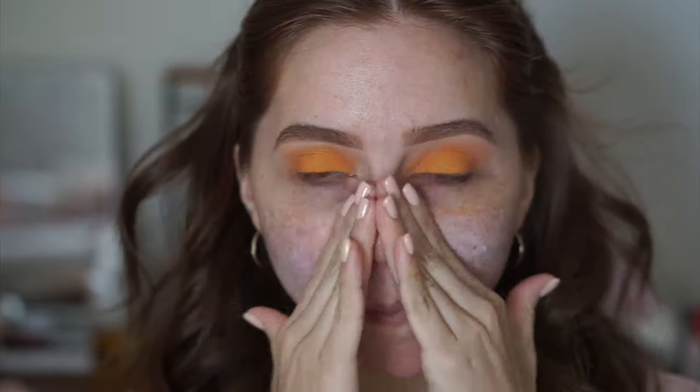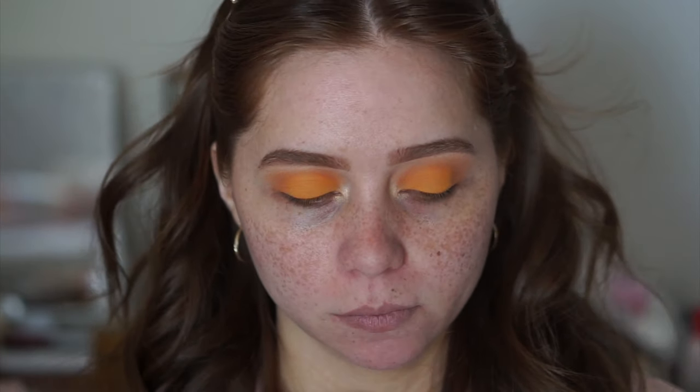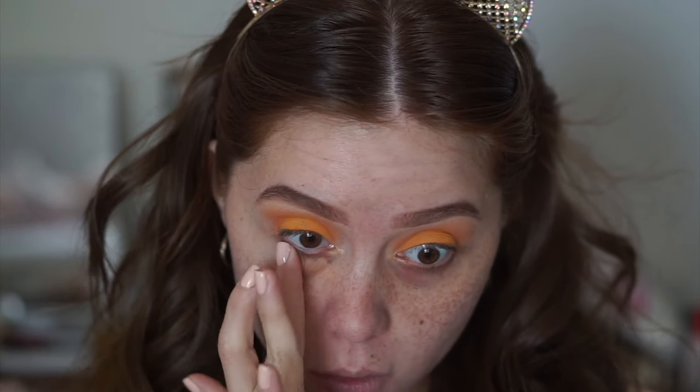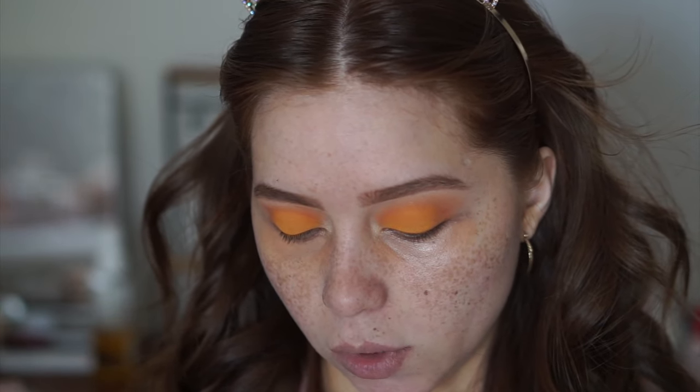I'm not going to put on mascara right now until I've finished my face. For primer, as always, Hourglass Mineral Veil Primer — nothing new there. Next I'm using my BECCA Under Eye Brightening Corrector, applying it right under the eyes to get rid of dark circles. What a difference that makes. Then for concealer I'm adding it before my foundation because I feel like it gives a more blended look. I'm using the Jeffree Star Magic Star Concealer.